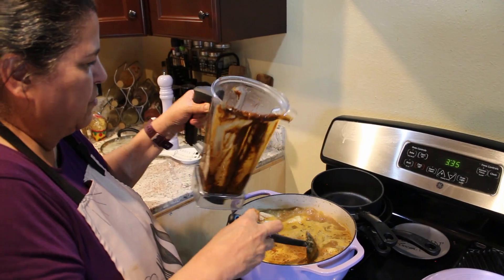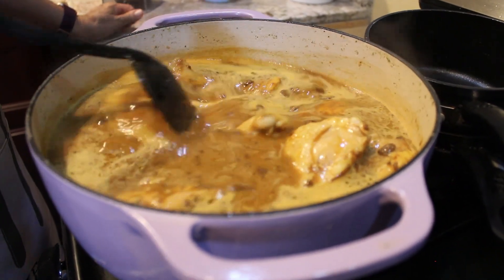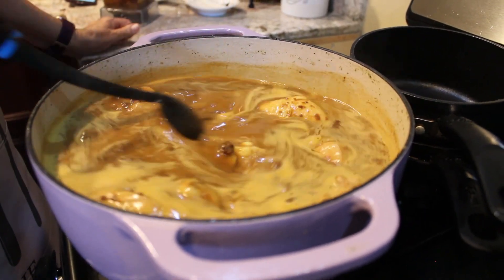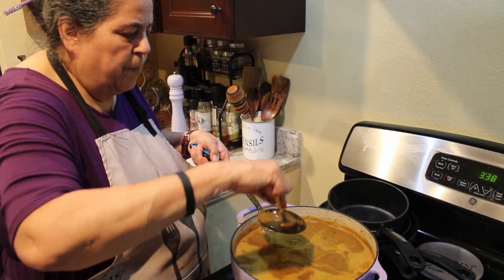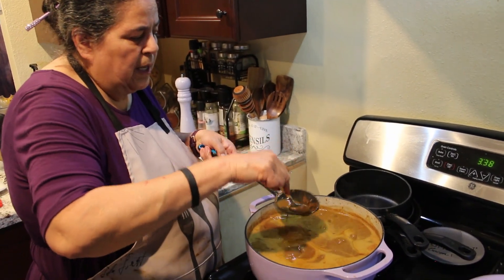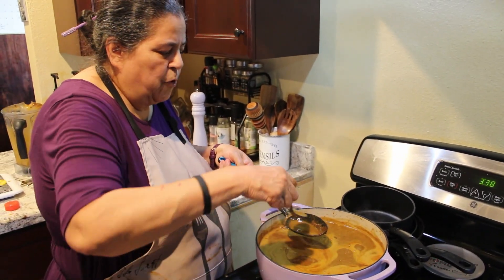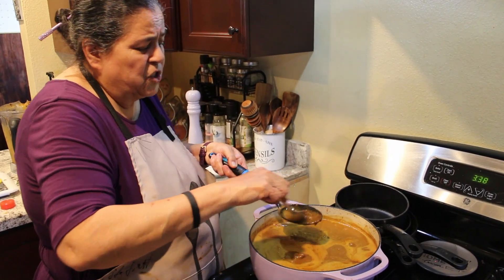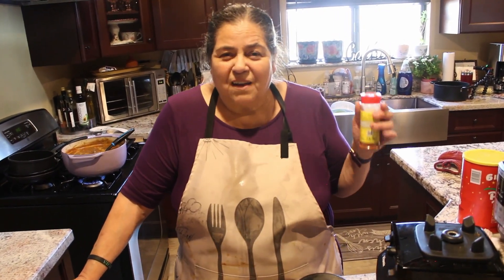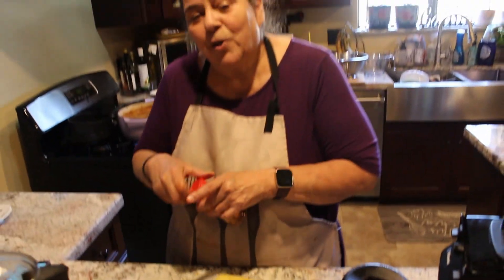Now we're just going to stir our mole until it's ready. As your mole cooks, it will thicken because this has a gravy base in it. We're going to keep going until it's thickened. If you see little clumps, use the back of your spoon to break them down and keep stirring. There are different kinds of mole — I recently ordered one online called mole negro. It's black and it is delicious. I'll make that one day but you have to order it online. Making Mexican dishes like enchilada sauce and mole can get messy — I'm the messy cook. I cook first and clean later.